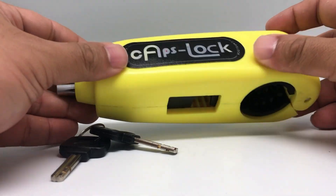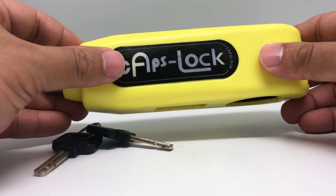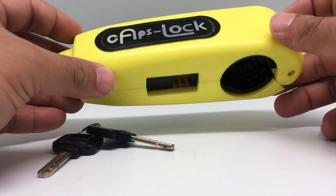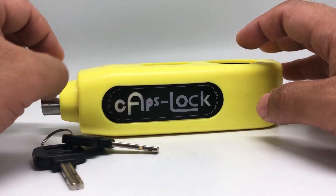The Caps Lock comes with bright colors for a reason — to increase visibility, thus acting as a deterrence to possible theft. A thief will probably avoid an e-scooter with Caps Locks and look for an easier target.